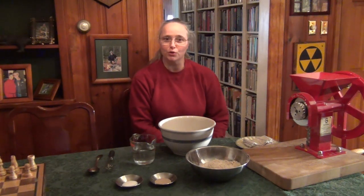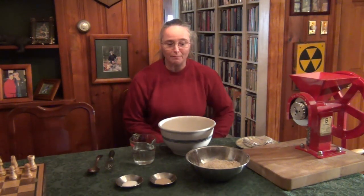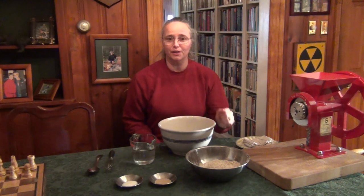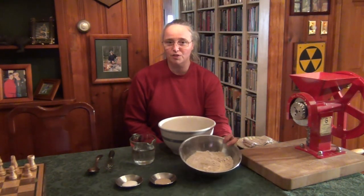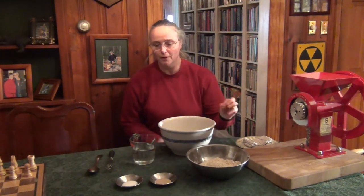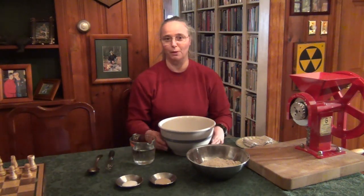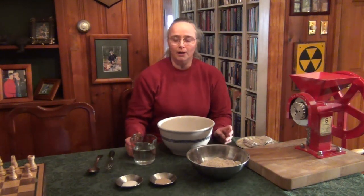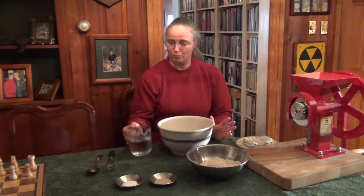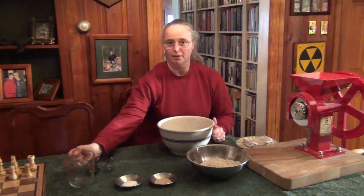Hi, Denise here. I'm going to show you how to make the dough for the five-minute bread, and then we'll let it rise. This is very simple — I have all my ingredients ready. It's a very basic recipe. In this bowl is the flour I measured out from what we ground earlier. I have my yeast and salt — salt is optional, but we like it.